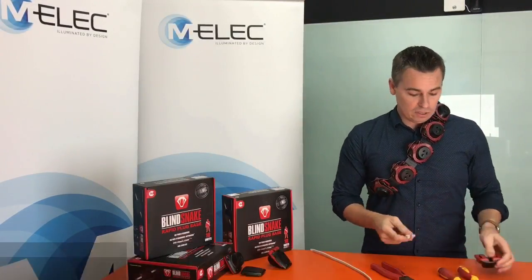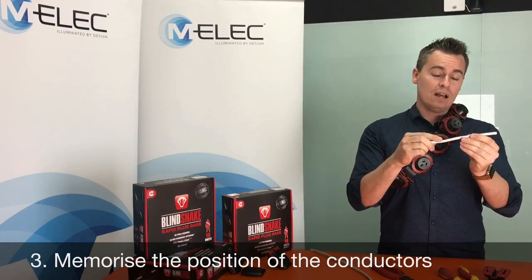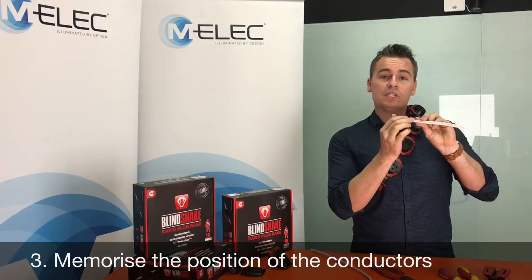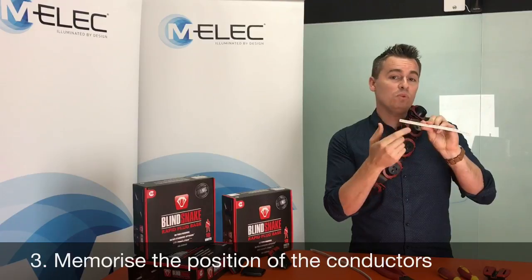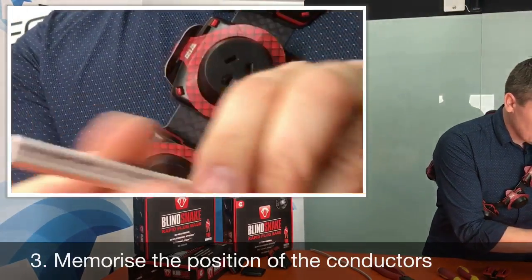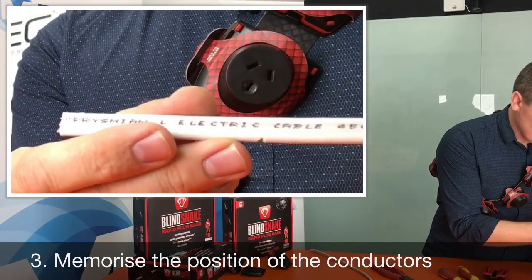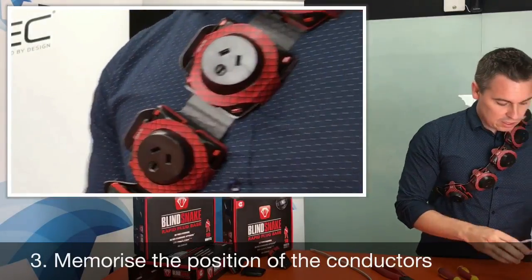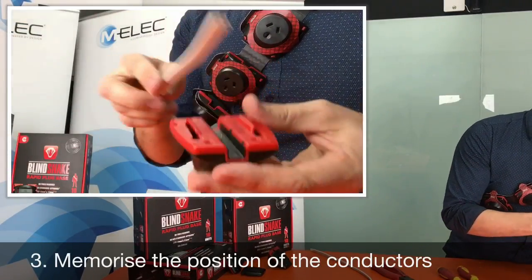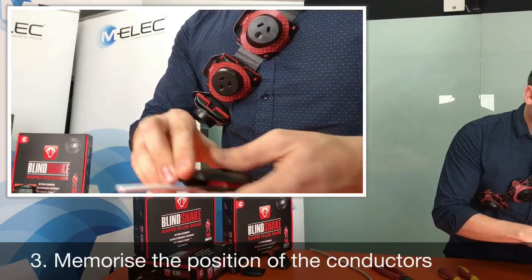Last but certainly not least is to memorize which side the active and neutral conductors are on when referencing the exterior side of the cable where it's marked through ink. Every cable is marked on the outside, and once you work out which side the active or neutral conductors are on, it's easy to memorize and reference again — L and N — install it accordingly, put the cover on and slide it closed.